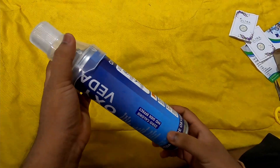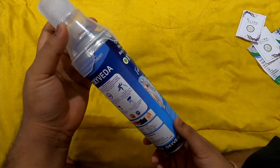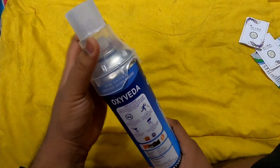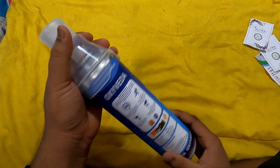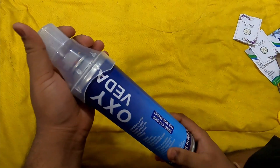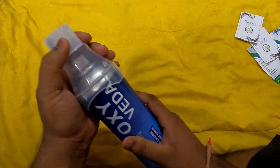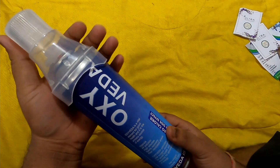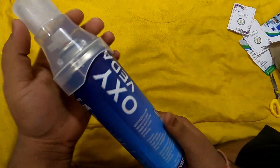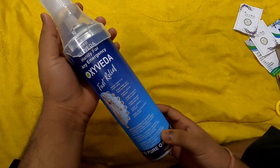This is a very useful product for everybody during this lockdown — whether someone needs it for health reasons or just as a precaution, they can use this oxygen immediately. I must say this is a must-buy product. You can buy it from the link below.